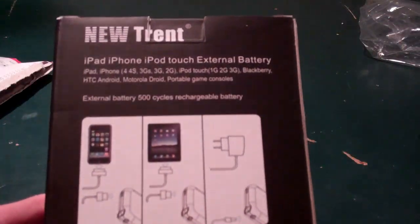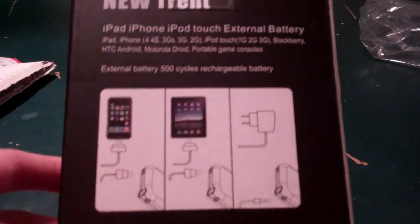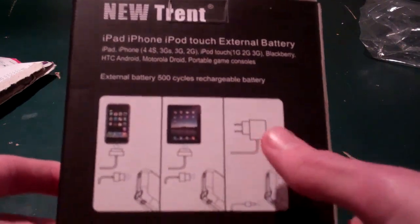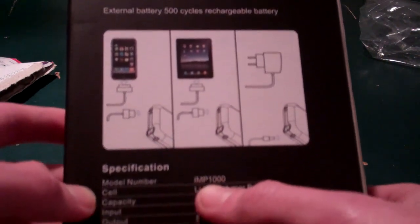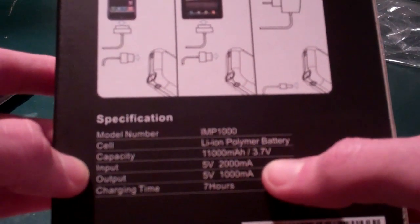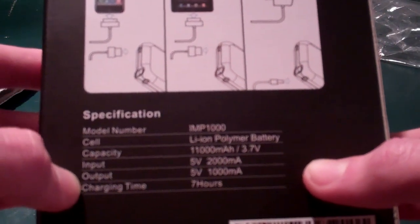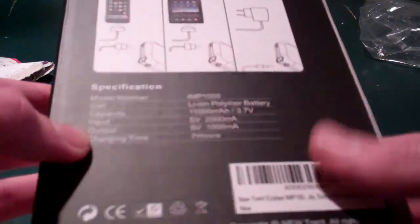On the back, it shows that you just plug in your Apple sync cable into the device, and then you can charge an iPad or iPhone. You charge the battery itself through the included wall charger. It says charging time is seven hours. There's the model number IMP1000. It's a Li-On polymer battery with a capacity of 3.7 volts. Input is 5 volts at 2,000 milliamps, and output is 5 volts at 1,000. I say that because people will ask, so there it is.